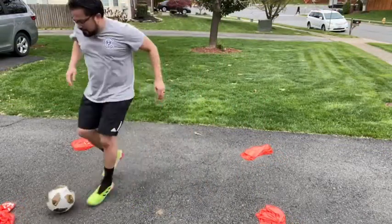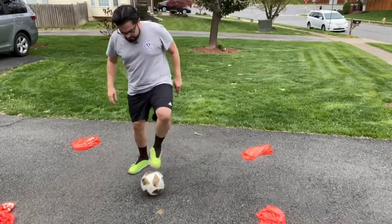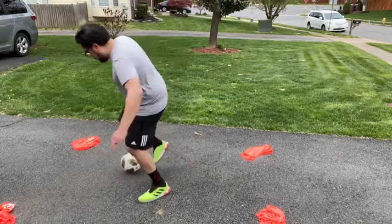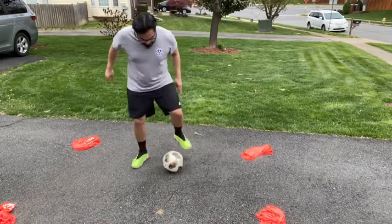Moving the ball to the right, to the left, continually doing this for 30 seconds — just trying to control the ball, going to each side, trying to adjust your body, keeping control.